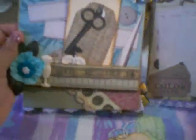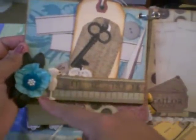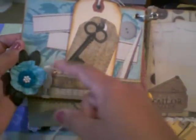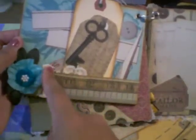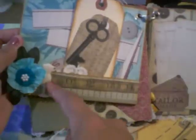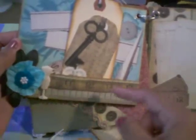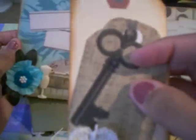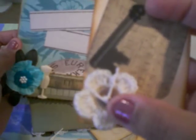So here on this page, I created another pocket down here. Used a Prima flower there and one of these flowers that a friend of mine made — thank you, Jerry, for the flower, it's beautiful. And I used one of these dress form buttons. And this one has a tag with the key tag there, and a little crochet flower there with the button in the middle.